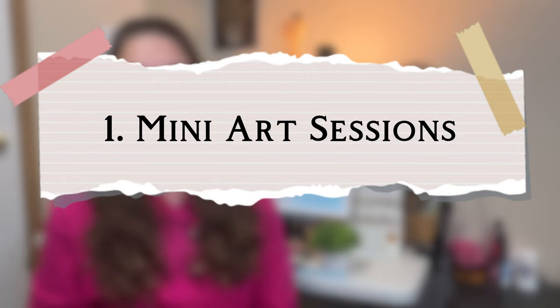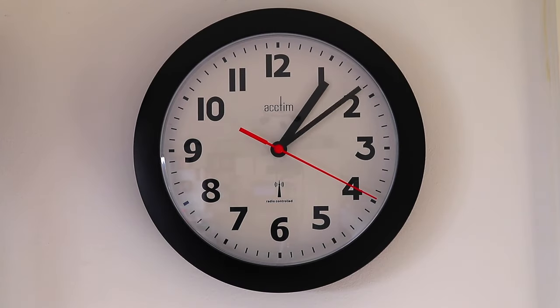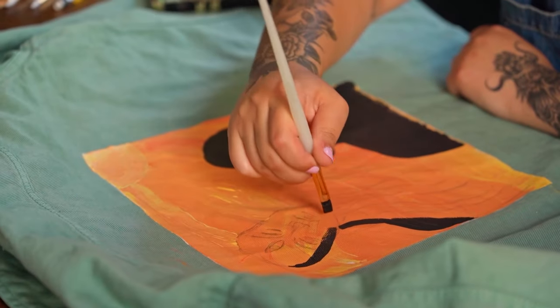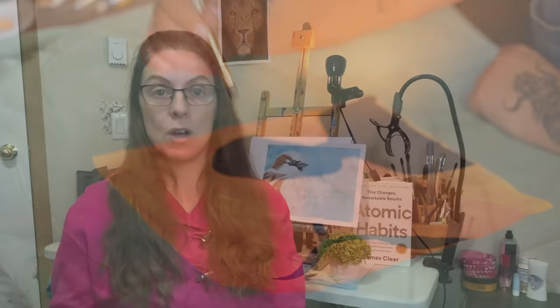Number one: mini art sessions. We are often under the impression that we need to set a whole hour or two time block aside for our art, but that's not necessary. We can actually do 10 to 15 minute art sessions and get so much done. Instead of waiting for a big block of time, just take 10 or 15 minutes here or there. Do it during nap time — just do a little sketch, doodle, or put on a background. Or use 15 to 20 minutes before dinner to add a layer of paint or some details.